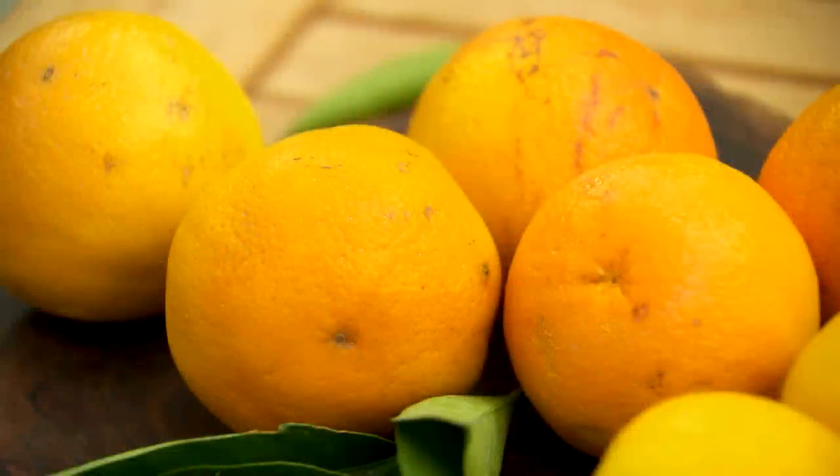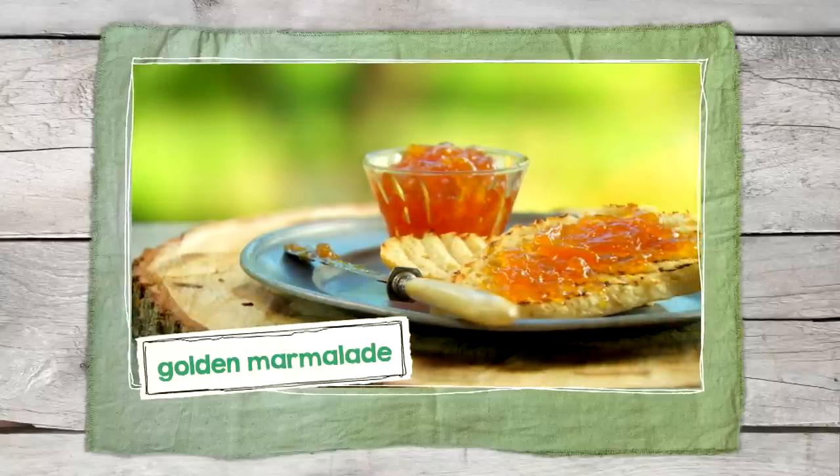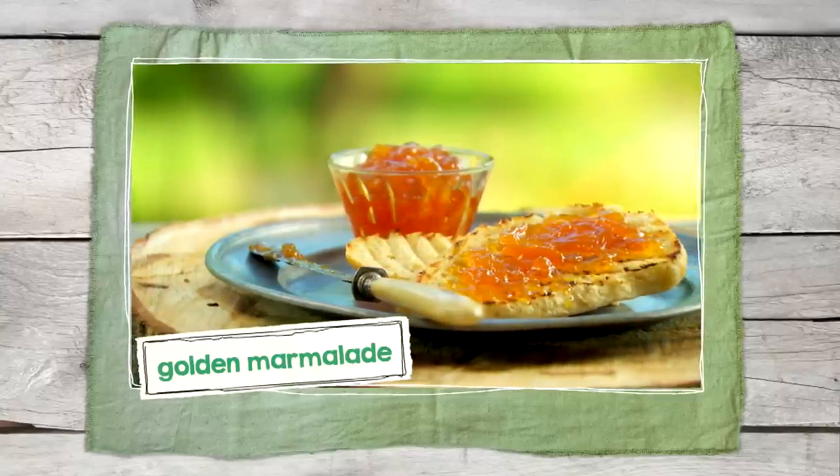With oranges and lemons, one of the best things to make is marmalade. Such a great way to enjoy this delicious fruit all through the seasons.